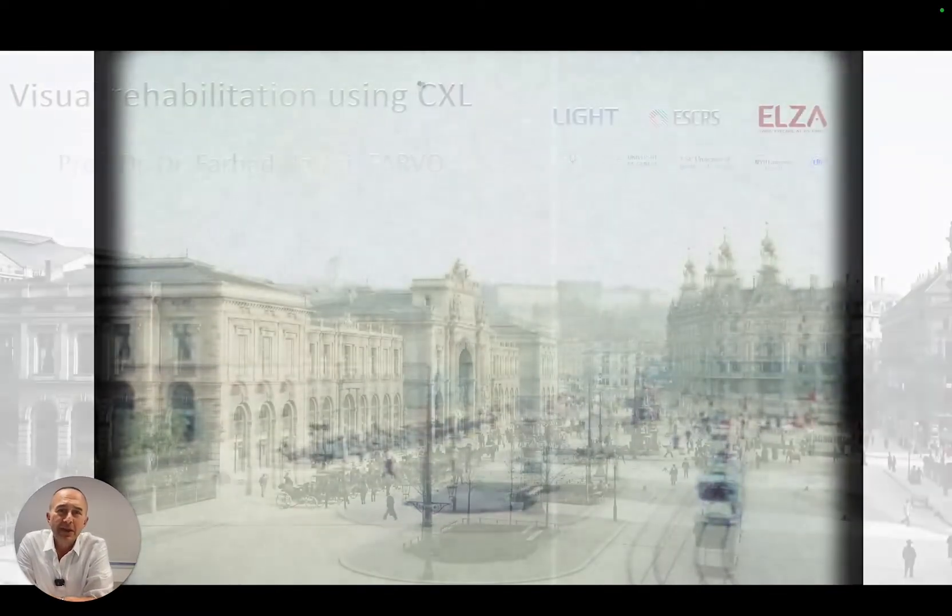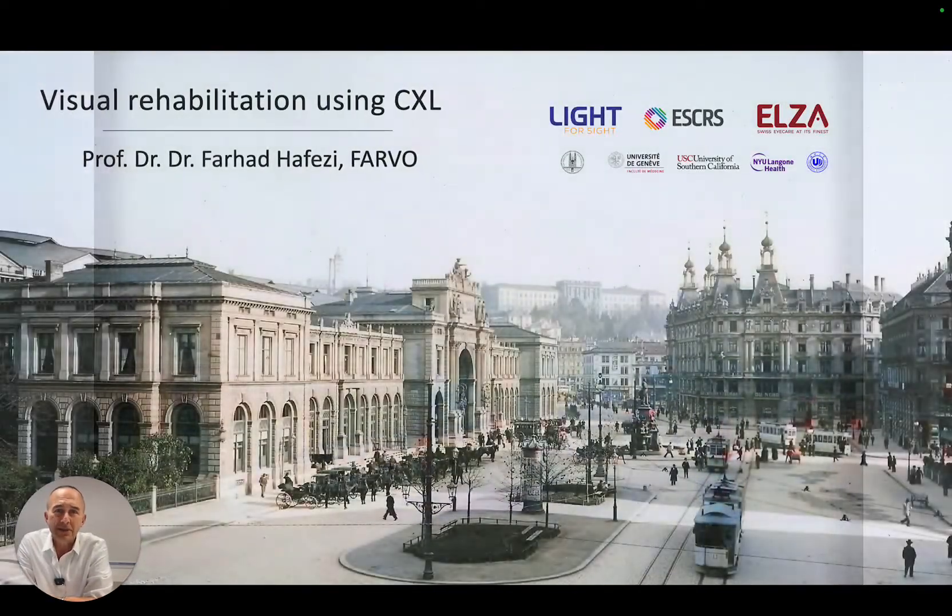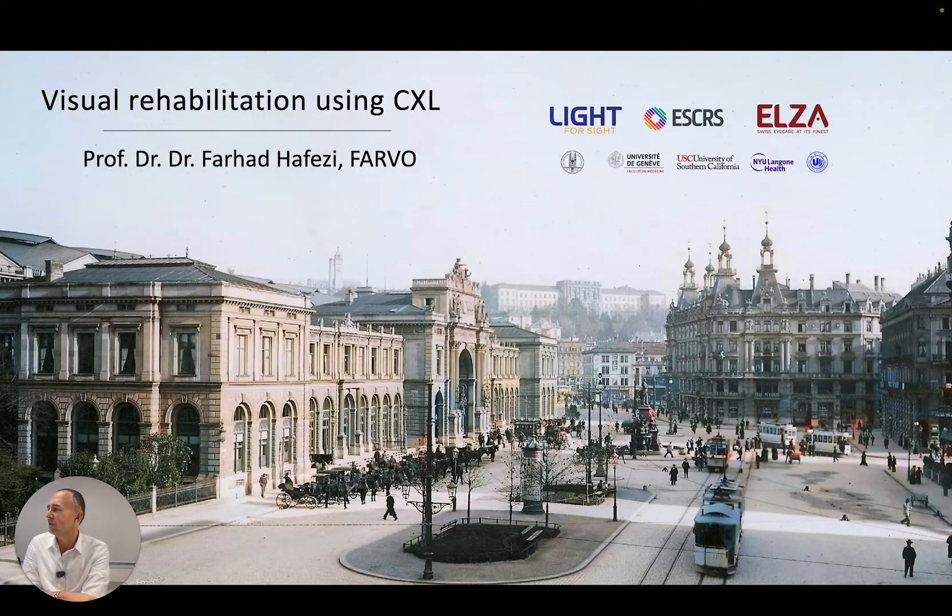Hi, this is Farhal Zafesi from the ELSA Institute in Zurich, Switzerland, and my talk will be about visual rehabilitation using crosslinking.